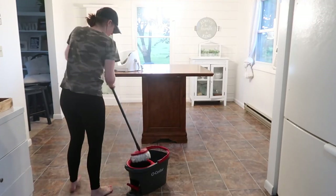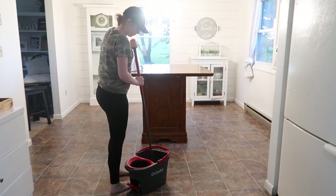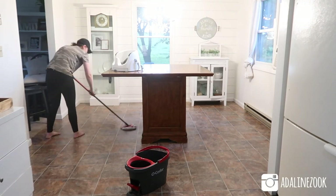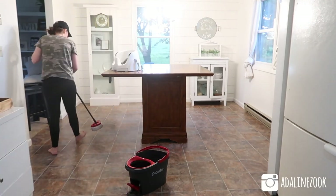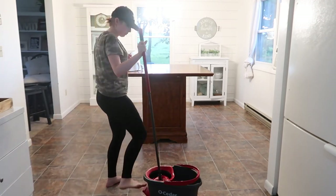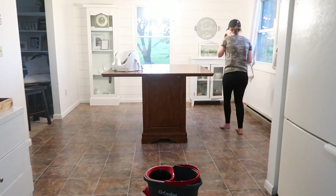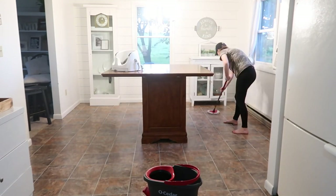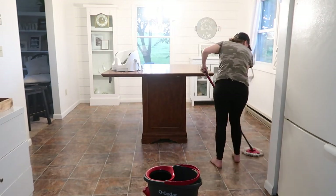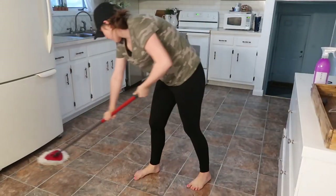Let's talk about the O-Cedar Spin Mop. I get a lot of questions about this and a lot of messages on Instagram telling me that you bought it and are absolutely in love. I heard somebody say at one point that this is the best mop on the market right now, and I 110% agree — I think it's so awesome.